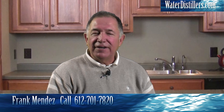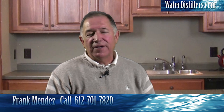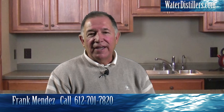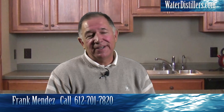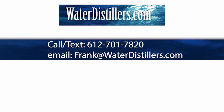Thanks again for being here. Hopefully as we discuss different questions, or as you email me and our company, we build a rapport and come up with information that's valuable to you personally as well as others you know and can share that information with. My name is Frank Mendez and I'm so glad you've visited us at waterdistillers.com. Thank you.